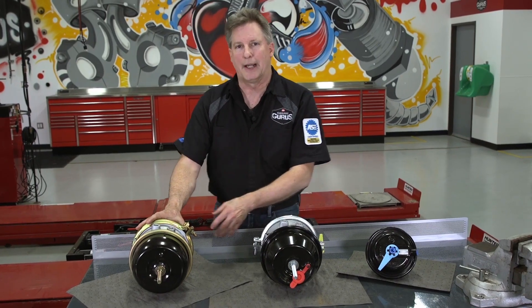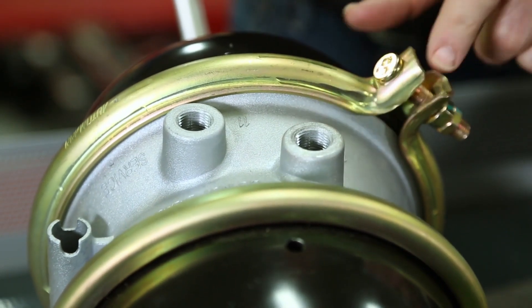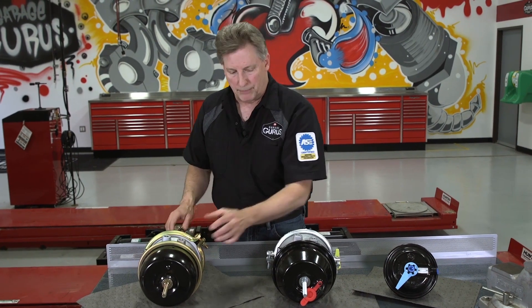Let's talk about how to identify a standard brake chamber. As you can see, the air inlet port is round on a standard brake chamber. But there are three ways to identify a long stroke brake chamber.